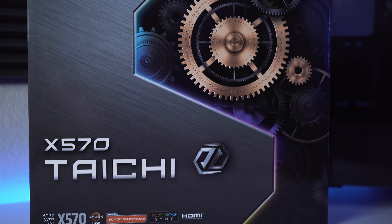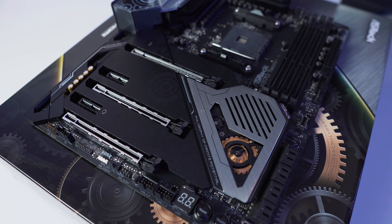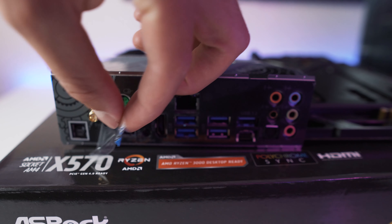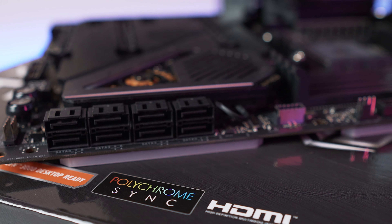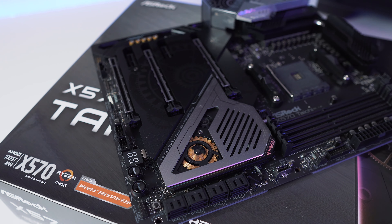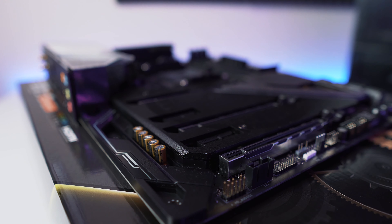Moving on to the motherboard, we have the ASRock X570 Tai Chi. Like all new X570 motherboards, it features PCIe 4.0 capability, which I won't be taking advantage of yet. It has a really cool steampunk-looking heat armor design, RGB controlled by ASRock Polychrome Sync, built-in Wi-Fi, and it even comes with its own metal backplate — the first motherboard I've ever seen that includes one.